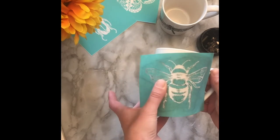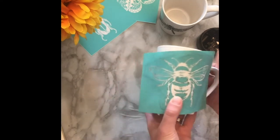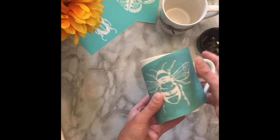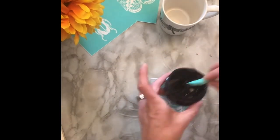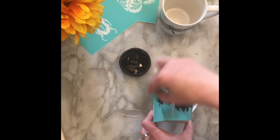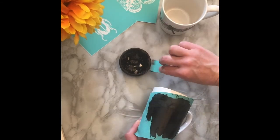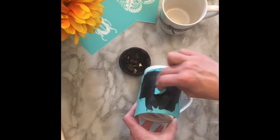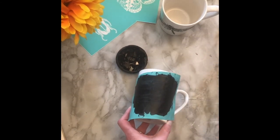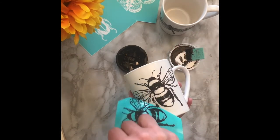It feels like there's something stuck to the adhesive side of the transfer, so I'll easily take that off and replace it to get a nice tight seal on my design. Now you're ready to peel back the transfer and reveal your design.